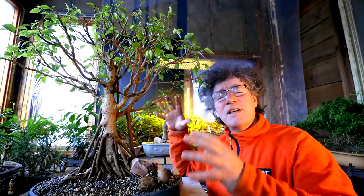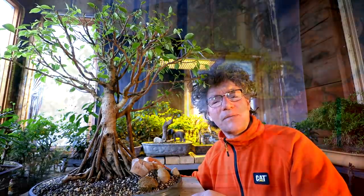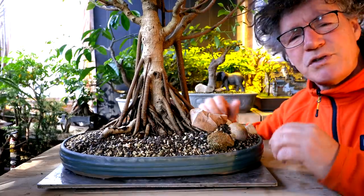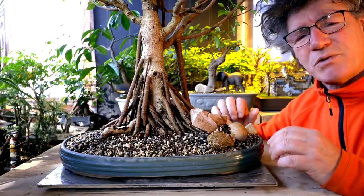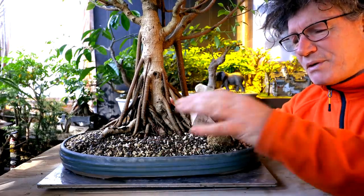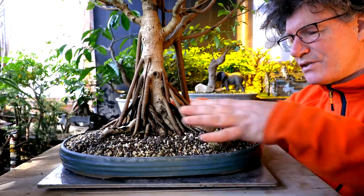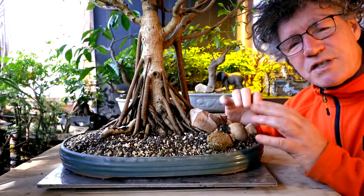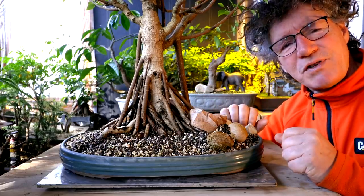This winter I defoliated the tree and I'm managing the growth that's coming in now. In the last video I did a lot of shoot selection, keeping the branches I wanted and removing the ones I didn't want. I also root pruned and repotted the tree this winter, getting all my radial roots sorted out, getting rid of a lot of crossing roots, sorting the root structure out. The soil at the moment is piled up kind of high to make sure all those roots are safely in the soil, and I have some rocks holding down some of the roots so they're not sticking out of the soil.